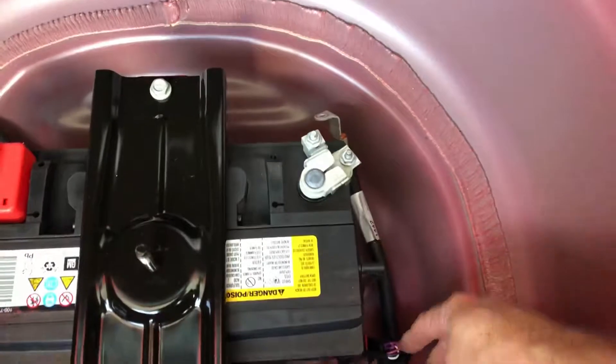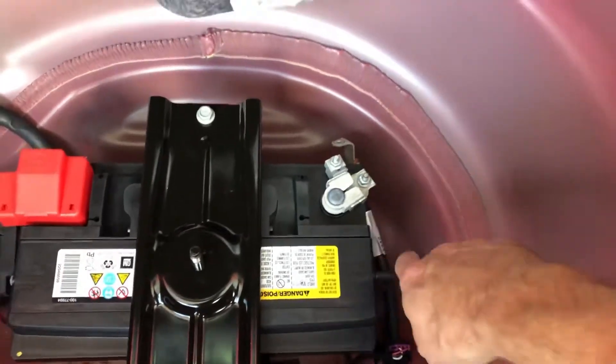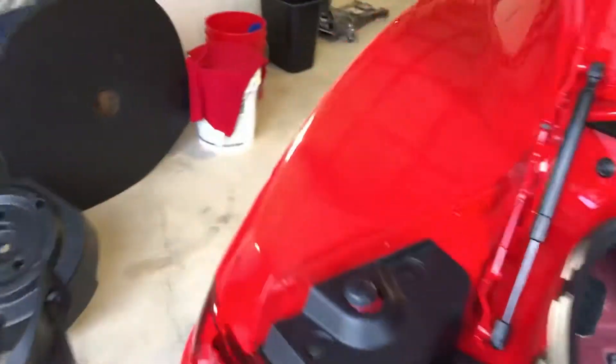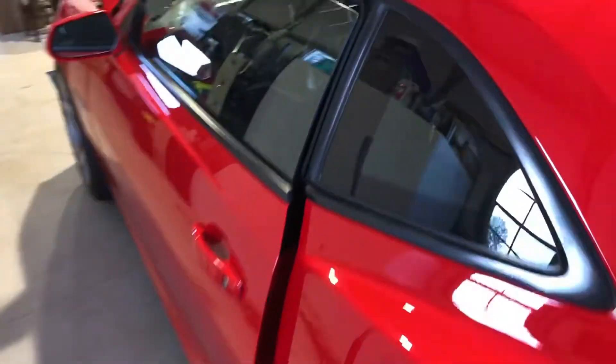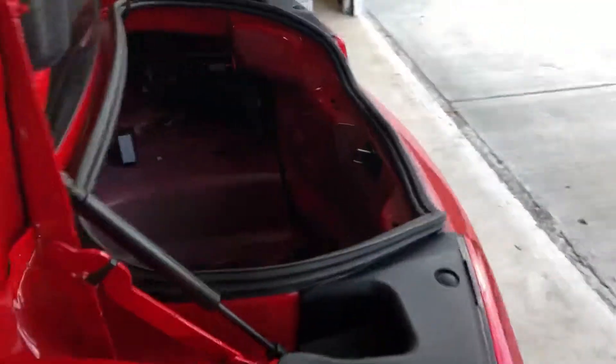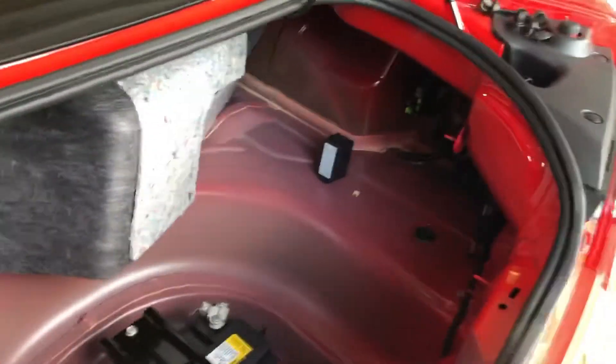Now the windows are cracked, trunk is up, fuel is de-energized — now we're going to take off the negative post. Now that the cable's disconnected I can shut the doors. Notice the windows stay down. The windows will have to be recalibrated once the battery is reconnected — it should give you a display telling you to roll the windows down and then back up to reset the limits.